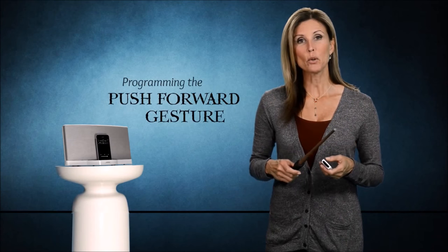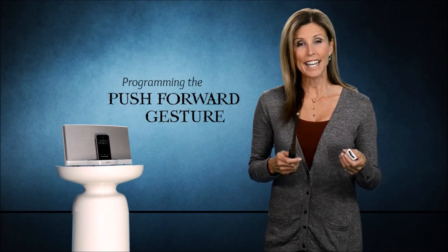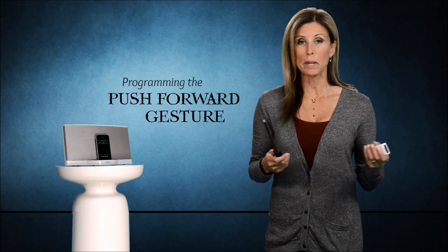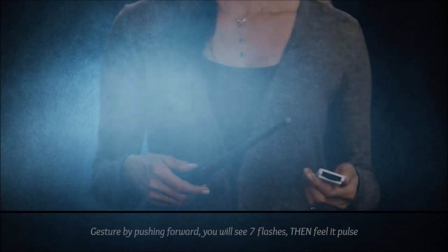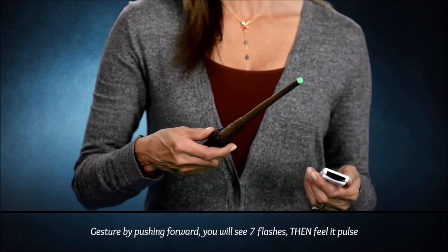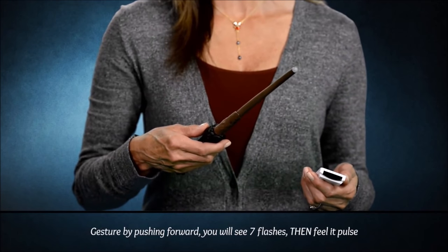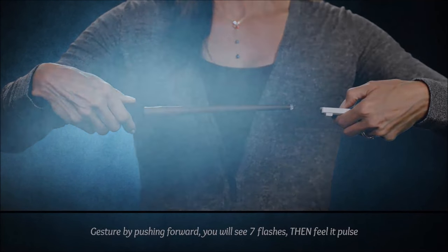Let's program one more gesture. I'm going to program the push forward gesture as the play button. You can make that gesture perform any function you want, but this time I chose the play function. So let's perform the gesture by pushing forward. You will see seven flashes and then it starts pulsing. While it does, press the play button on the iPod remote. Remember to wait for the acceptance pulse from the wand to confirm that your programming is complete.